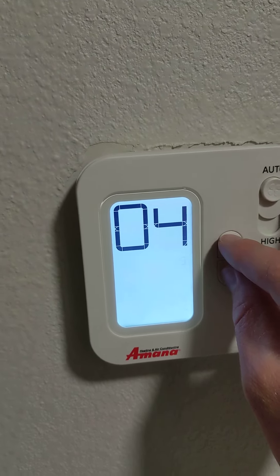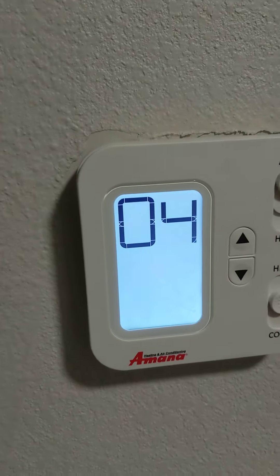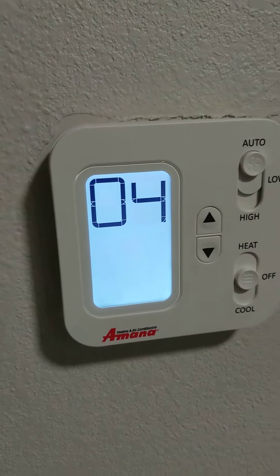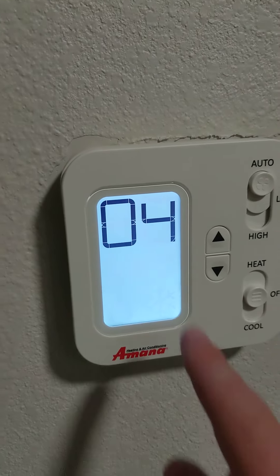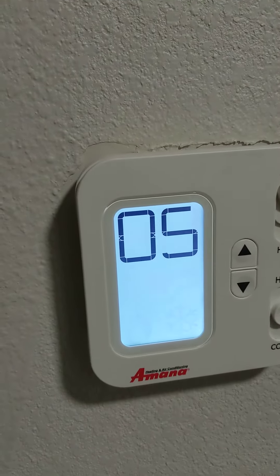All I look for is the temperature limiting one. I know that usually on the Amanas it's about four or five in the menus. 80 — this means it's the top temperature, the maximum heat you could set it to. So menu five is your cool temperature.